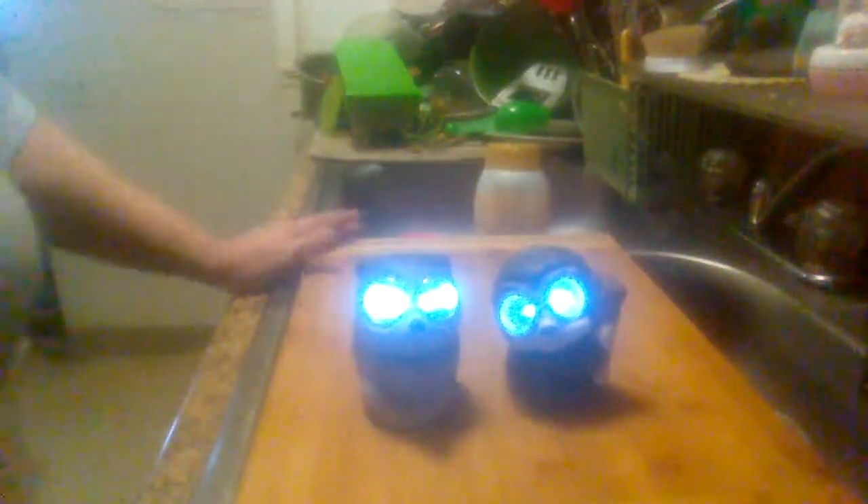They're really cute. If you want to add something really cute to your home decor, this is the Dollar Tree Solar Bird Animal Decor. You can find them in there for a dollar and a quarter.